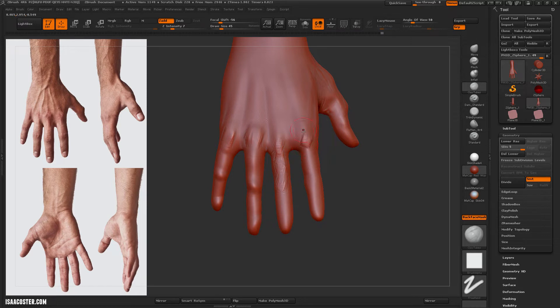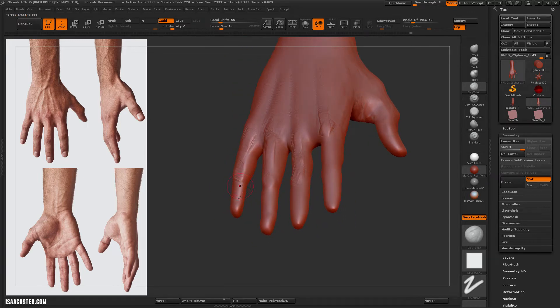Here I'm using clay tubes, and I'm alternating between raising up the surface and painting it back down, trying to even it out a little bit.